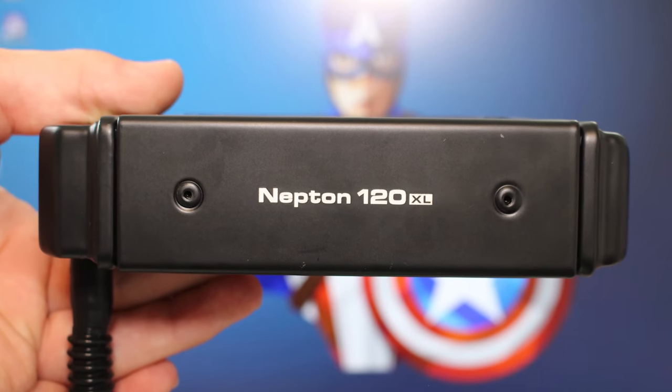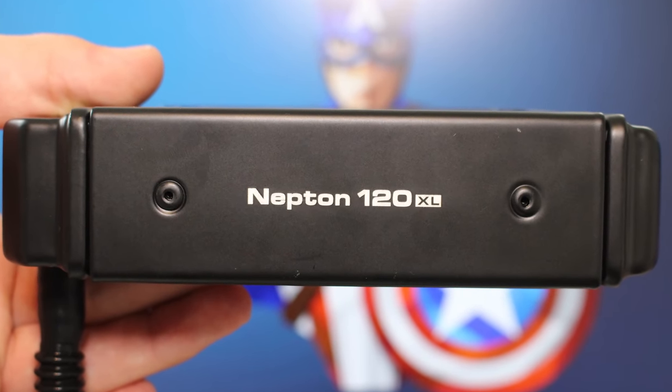Moving on to some details you may not notice — despite this being a 120mm radiator, with any radiator it is slightly taller than 120mm, purely because the tubing has to connect to the radiator. So keep that in mind if you've got a very tight 120mm mounting point — the fans themselves are 120mm, not necessarily the whole radiator. You've also got 'Neptune 120XL' in nice silver on the side of the unit, visible through your side panel window.